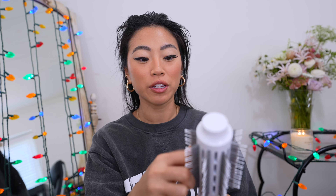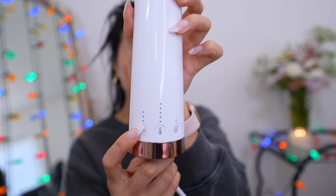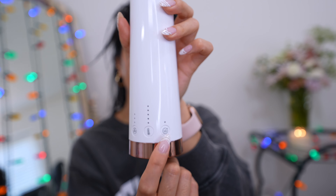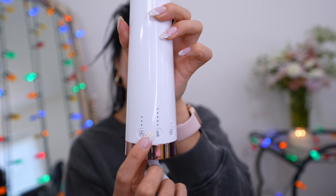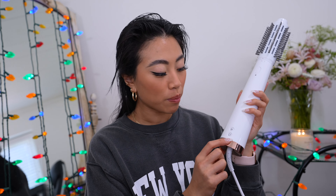This tool is really great because there are so many different heat settings you can use. This button right here affects the airflow and how strong you want the air to be. This one is temperature, and this one is an extra volume boost — I don't really use that. I mainly use the airflow and temperature buttons and leave it on the default. There's also a power button and a cool shot button.